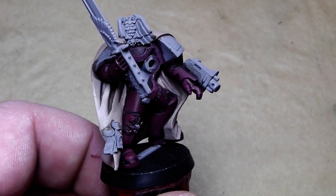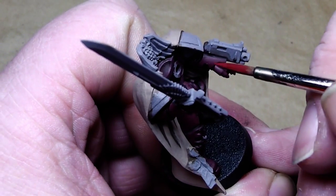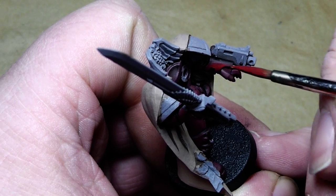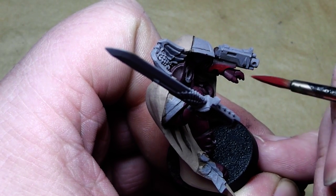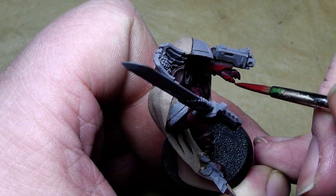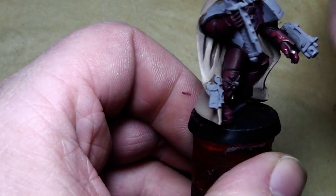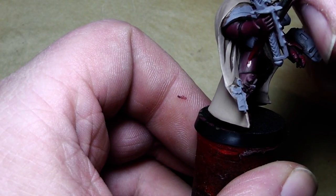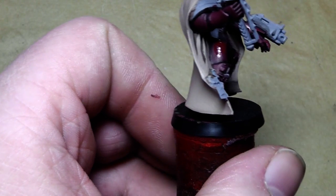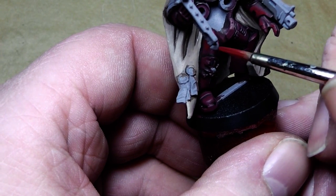Here's how it looks after the Scap Red. Now we will go on highlighting the armor even more with a 50-50 mix of Blood Red and Scap Red. We'll put that color on the even higher parts of the armor, and as usual I've watered down the color a little bit so that it can be applied more smoothly.